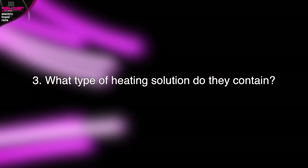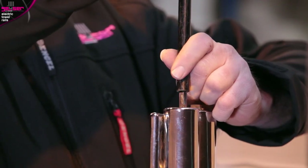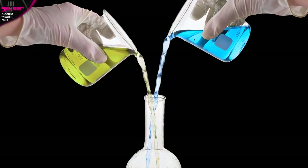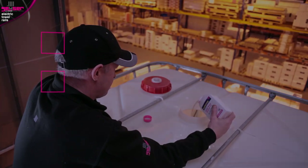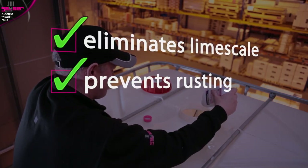What type of heating solution do they contain? Traditionally, rails are filled with oil. However, modern techniques mean we can use a cleaner, more cost-effective water-based heating solution. Water is mixed with two solutions. Firstly, Fernox rust inhibitor, which eliminates limescale and is anti-corrosive to prevent rusting from within.